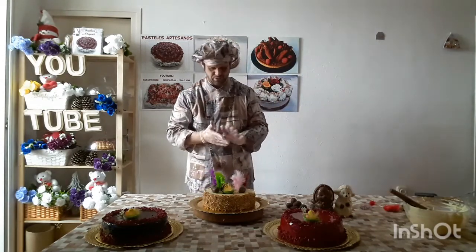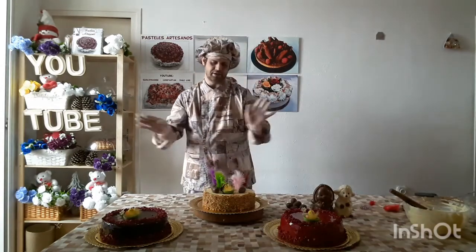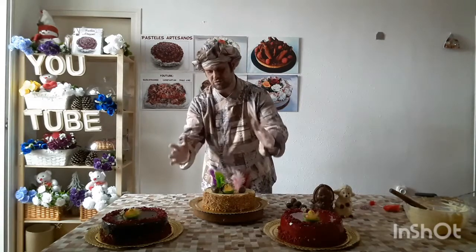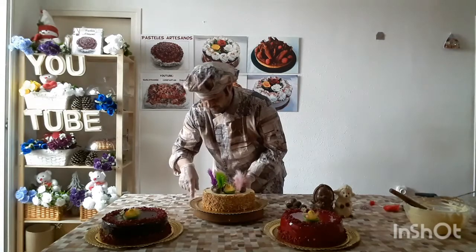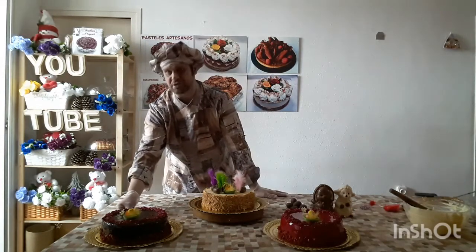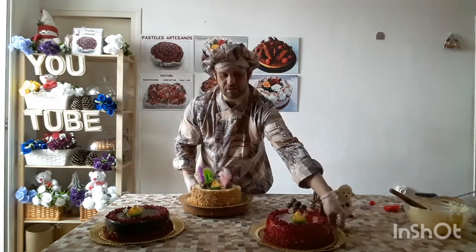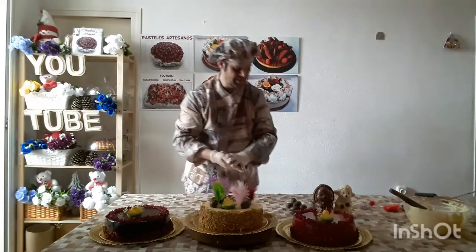Now we have this one — the other option — which is to leave the butter cream smooth instead of decorating it in the traditional style. Remember I made a video on avant-garde pastry, the Sacher cake? Well, here we've made two in the avant-garde version. One with a chocolate mirror glaze, which you already know how to make. And here we've made another type of glaze — a colored mirror glaze, a strong red.